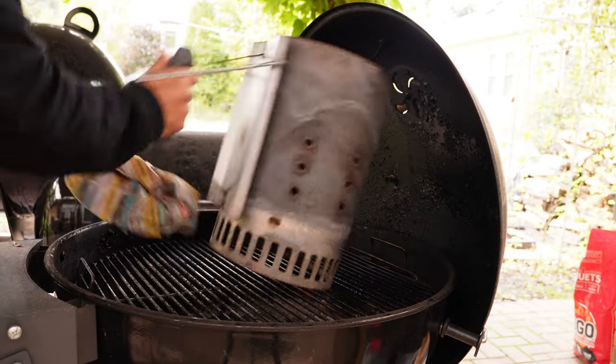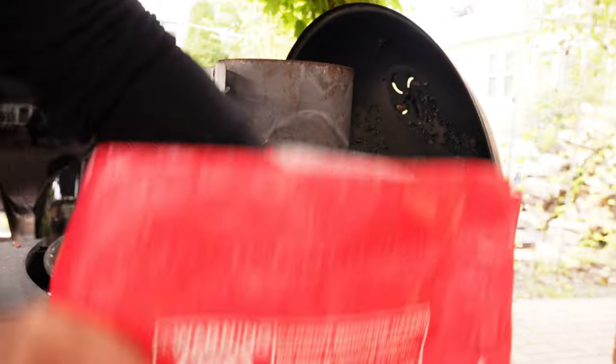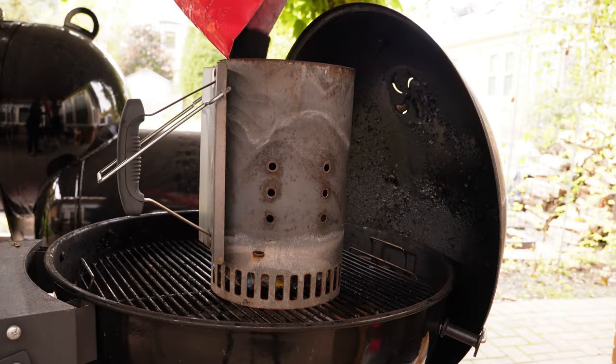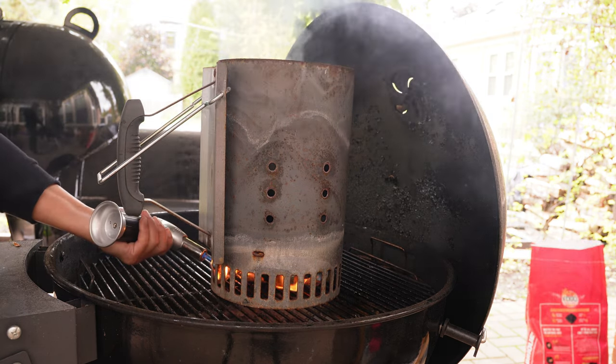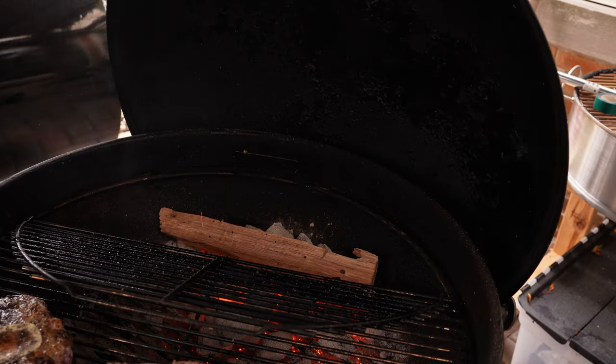If you've seen my videos before, you know the drill: start the fire with Korean newspaper for no other reason than it gives the best flavor. A couple of fire starters get the coals going, and today we're cooking with the new FOGO briquettes — I've used these a few times and they've been great. If you want to see a video comparing lump versus briquettes, let me know in the comments.